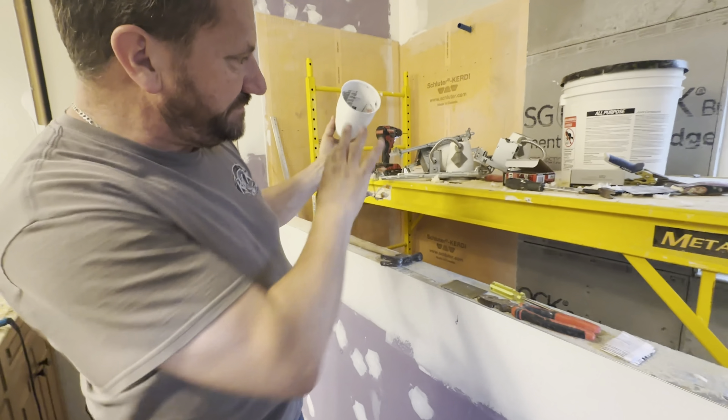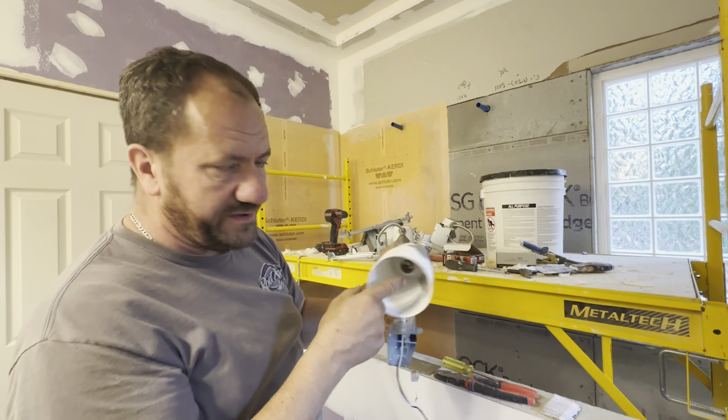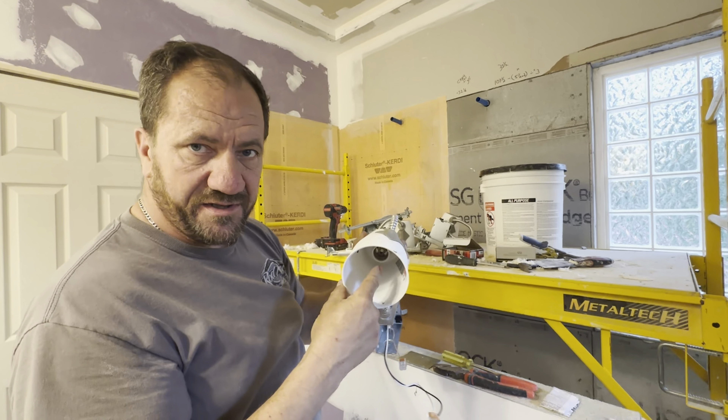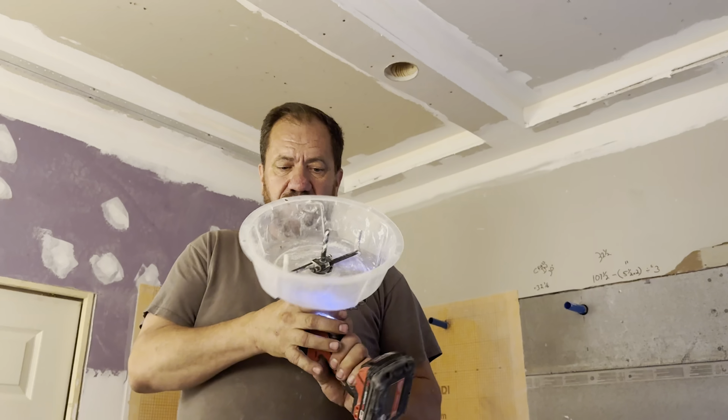I'll do that times four — put three screws in each one and they'll never come down. We will be using LED bulbs. I wouldn't do this with incandescent because of the heat. These do have a thermal shutoff, but I wouldn't be comfortable with incandescent since the metal is up against a lot of wood. I'm super comfortable with LEDs.